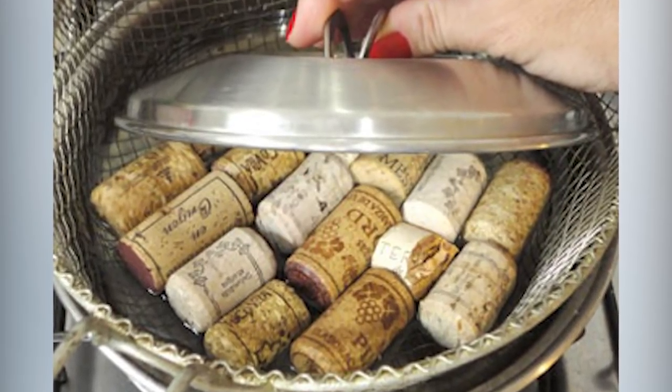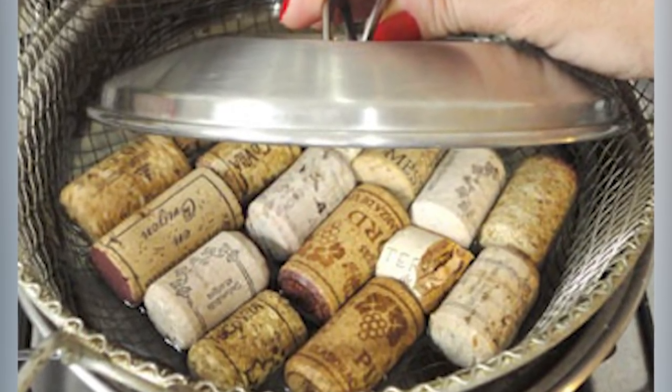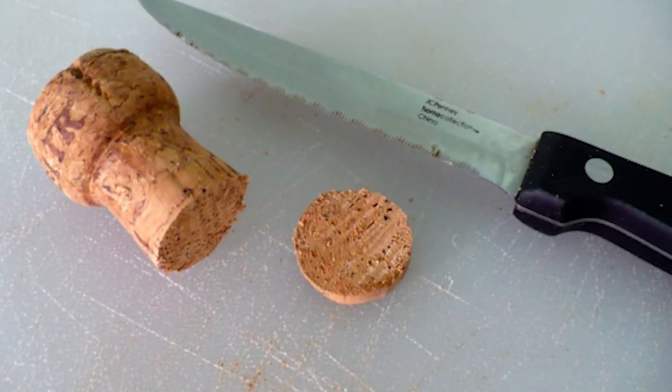The second method is also really easy and similar — instead of submerging them in water, steam them with the lid on for 10 minutes. Either method works really great. Using a sharp knife as soon as the corks are just barely cool enough to handle, start cutting. A serrated knife tends to work best if you're sawing back and forth, just like bread.